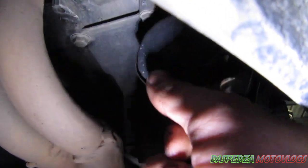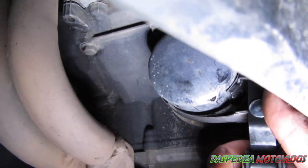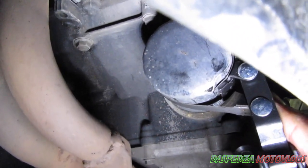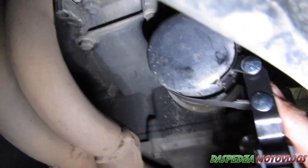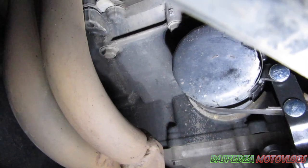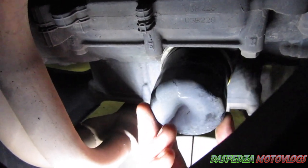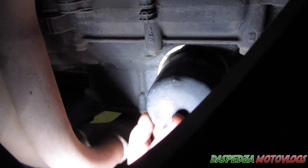Next you get onto your oil filter. Get your oil filter wrench onto it — this will also be tight. Undo it in an anti-clockwise direction. You'll see it starting to come undone and oil will start running out. Continue unscrewing it completely and set it down in the oil drain tray.